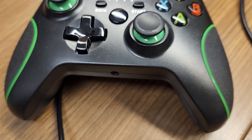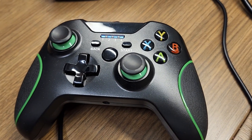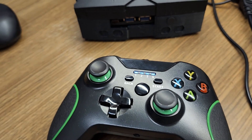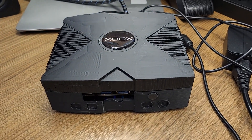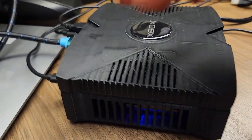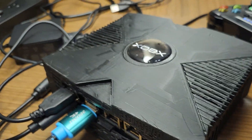Before we get started, here is the Xbox controller that I decided to marry with this build. There's the Xbox 360 — I custom created and 3D printed this case to fit around a little mini PC.